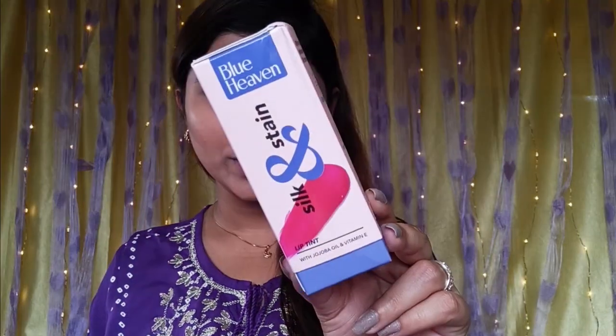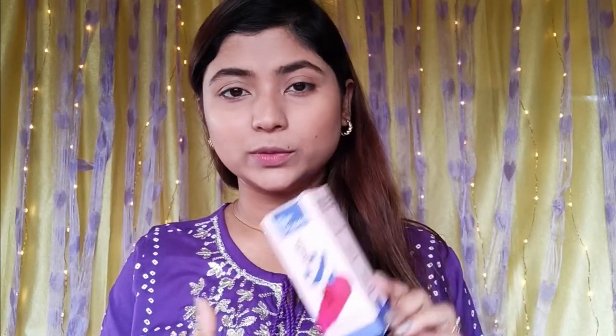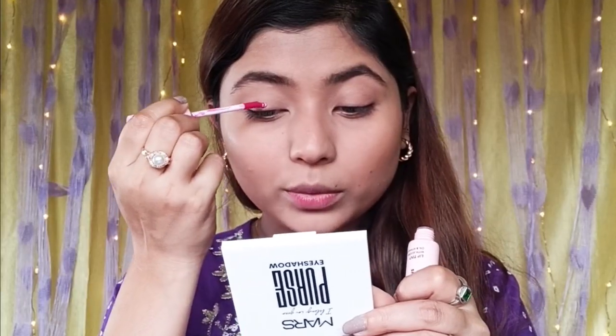Let's start eye makeup. I should apply eye shadow from the palette. If you want a glittery look, you can try it. This is the Blue Heaven silken satin lip tint with oil and Vitamin E, priced at Rs. 250. This is the third color. This is a multi-purpose product — you can try it as a lip and cheek tint, or even apply it on the eyelids. The color is pretty and very good for lips.